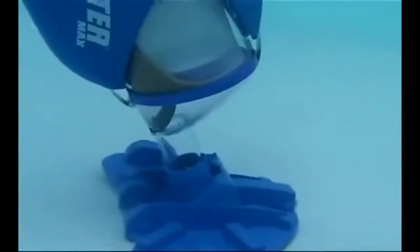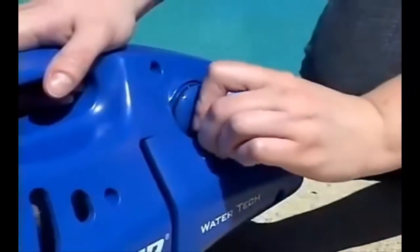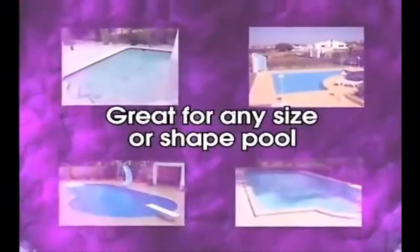Here's how it works. Simply attach your Pool Blaster to a telescopic pole, turn the knob to ON, and place it in your pool. Any telescopic pole will fit. You can even put it in by hand to easily clean stairs and swim outs. It's then simple to maneuver your Pool Blaster around any size or shape pool.